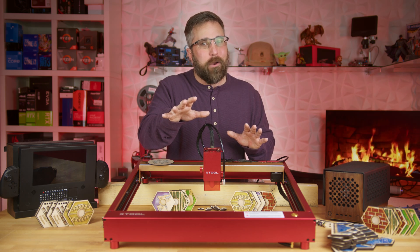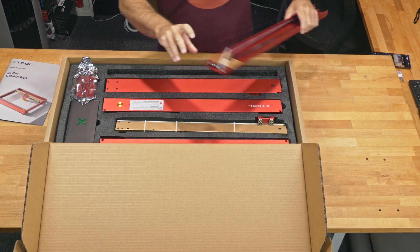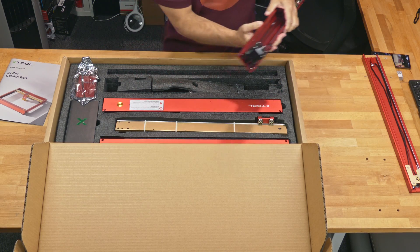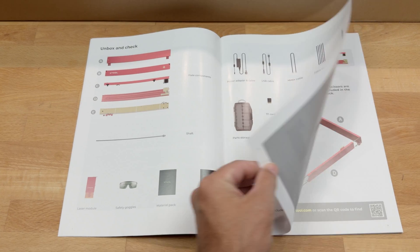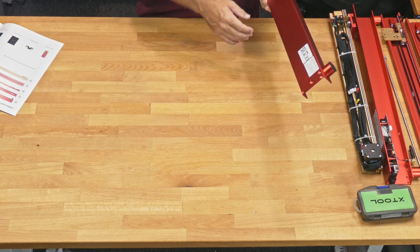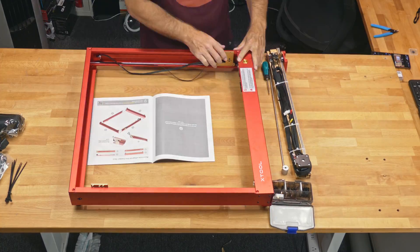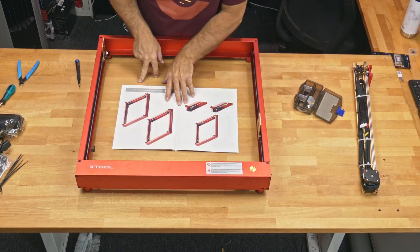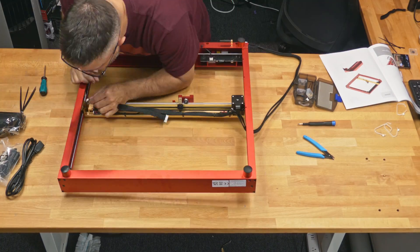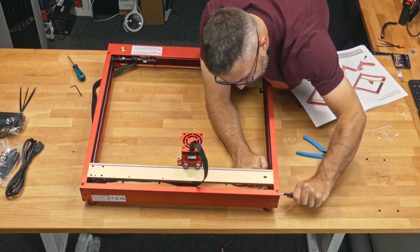First things first: the unboxing and assembly. The D1 Pro arrived snug in a cocoon of open-cell foam, perfectly safe for transit. While lasers were uncharted territory for me, I've put together my fair share of 3D printers and other workshop gizmos. XTool knocked it out of the park with crystal clear and detailed assembly instructions. The build quality and materials are superb, and every piece of hardware and tool needed was neatly organized in a tidy plastic case. I had the whole machine put together in less than an hour.